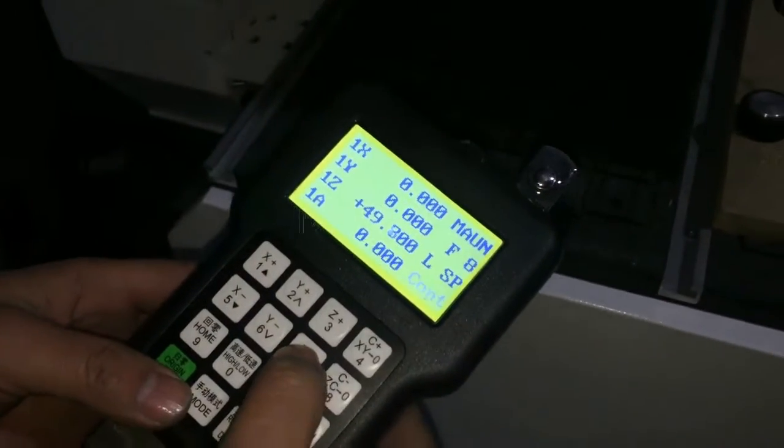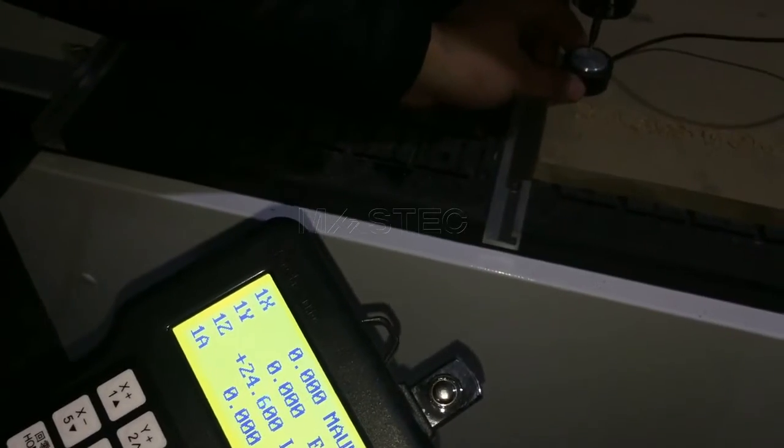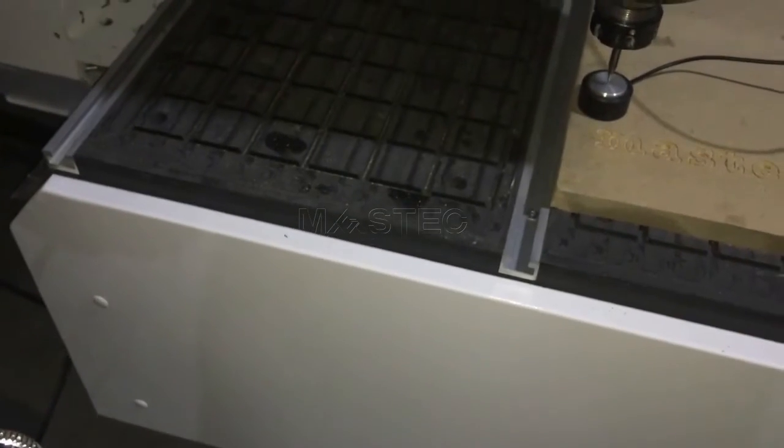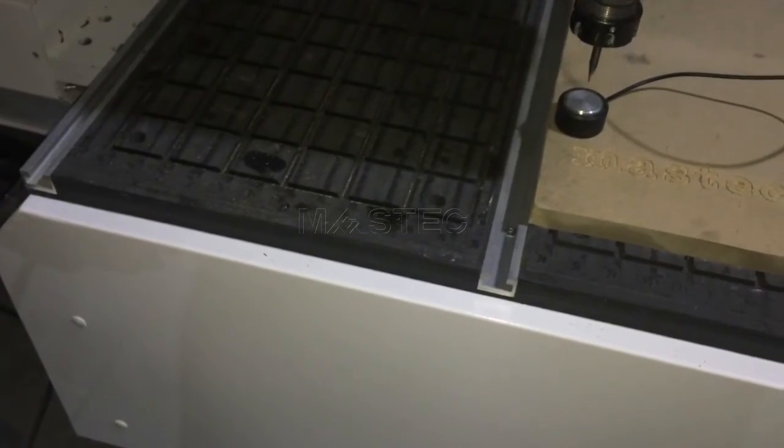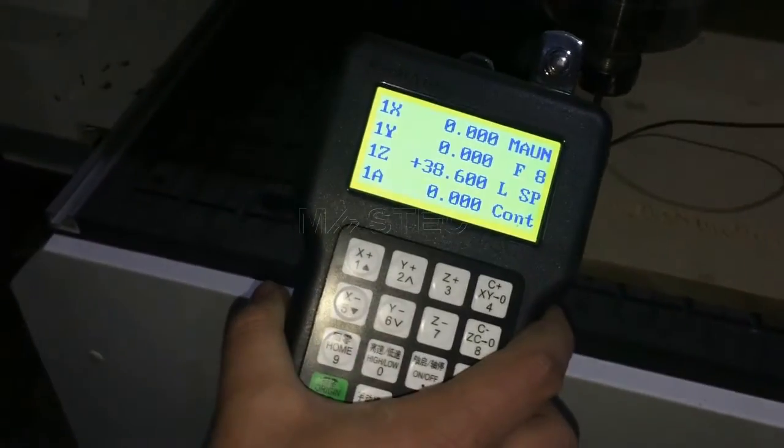To save the time, we can move the Z-axis down very near to the calibrator and do the calibrating function again. Okay.